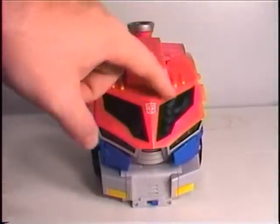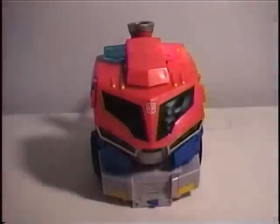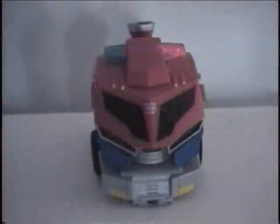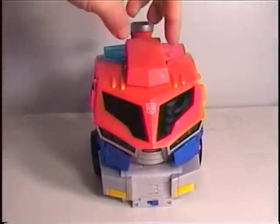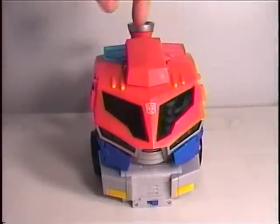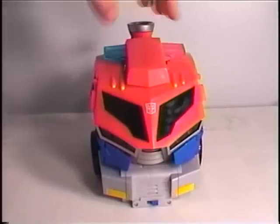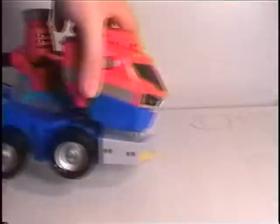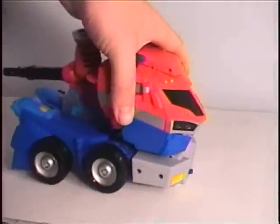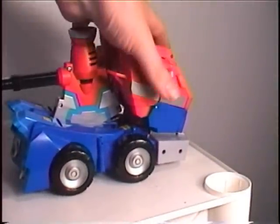You can see that the lights do glow, but one side seems to do more than the other — not sure if that's a defect or a design flaw. And obviously, rolling it activates the truck noises.